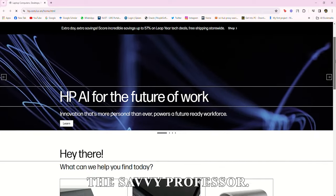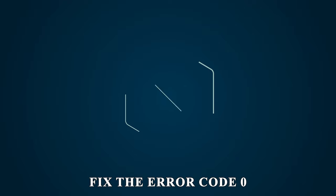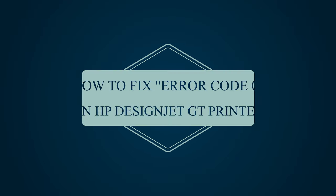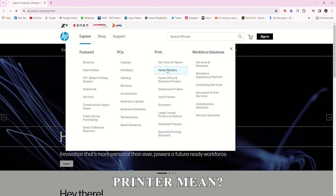Hey guys, this is Shayna from The Savvy Professor. In today's video, we will discuss how you can fix the error code zero in the HP DeskJet GT printer. But first, what does error code zero in HP DeskJet GT printer mean?